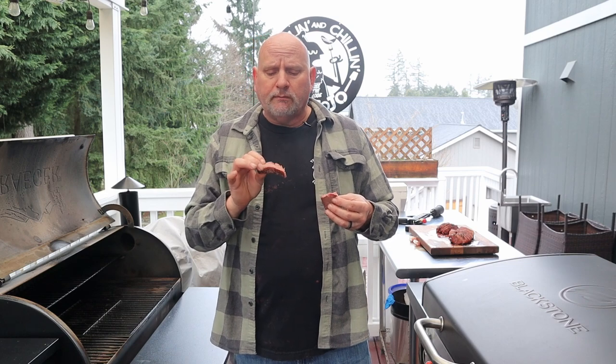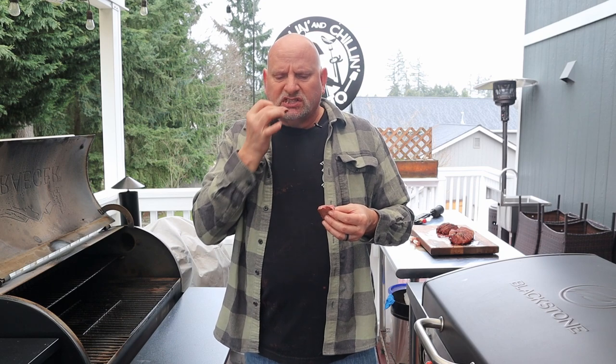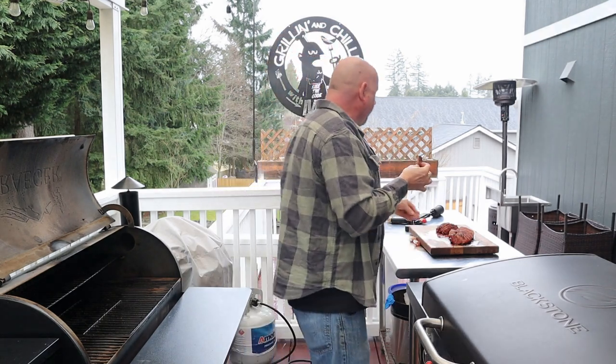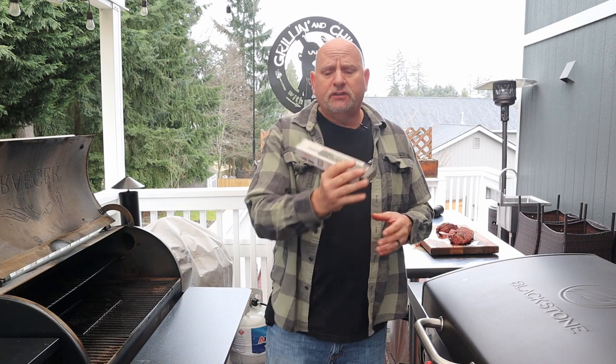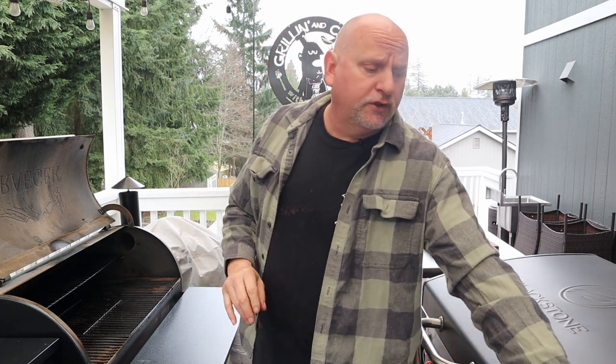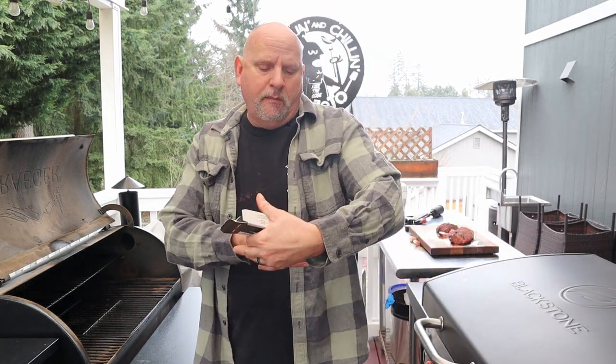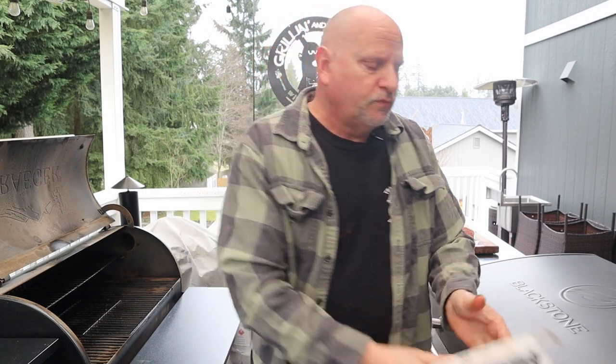I'll come back and do another video to try it out on something else. Tri-tip — so, so good. Thank you Meat Stick for sending this out to try. I'm going to do another video on it. It's TheMeatStick.com — I'll put a link down below. Go check out their website. Amazing product, I'm not going to lie. Thank you for watching, have a fabulous day, and I'll see you on the next cook!